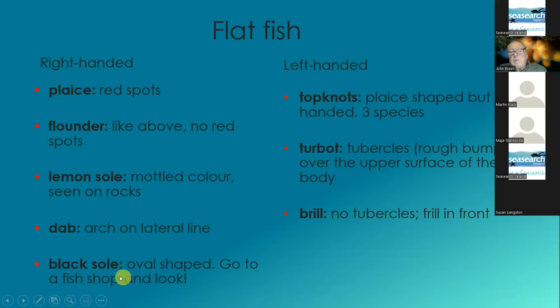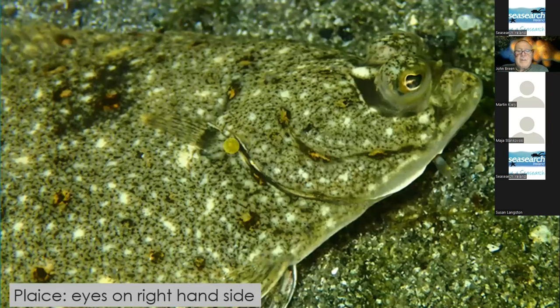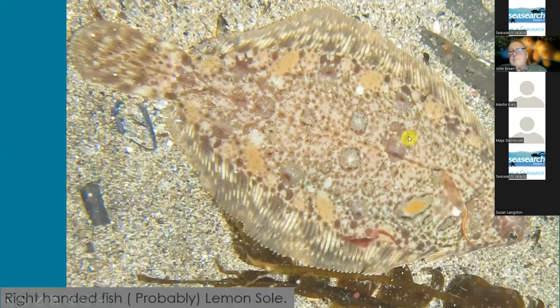I haven't seen dab or black sole on dives. And then on the left-handed fish, the only group I've seen are top knots. Looking at a plaice here — here's the operculum, and the eyes are over here. If you hold your hand out, that can only be a right-handed fish. And here again is the operculum, this is the pectoral fin, there are the eyes — so that is a close-up of the head of the plaice, and it's a right-handed fish. This is also a right-handed fish — everything fits to make it a lemon sole. It has a relatively straight lateral line with a little bump near the operculum, and the dorsal and ventral fins more or less reach the tail.